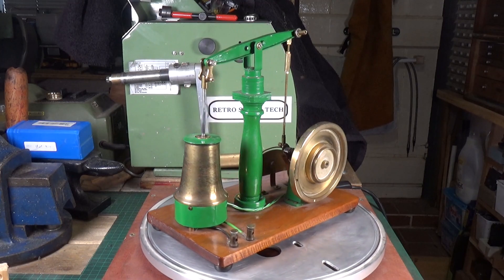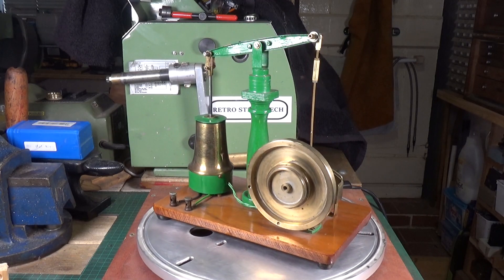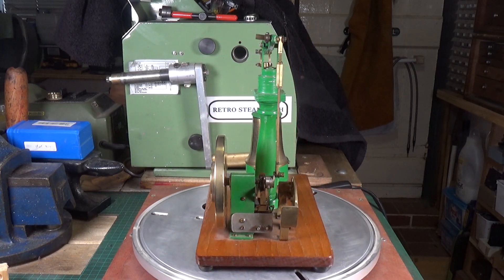I haven't had the solenoid cover apart yet, so I don't know, but I would suspect you'll probably find that's another home-wound solenoid coil in there — it won't be a commercially bought one.